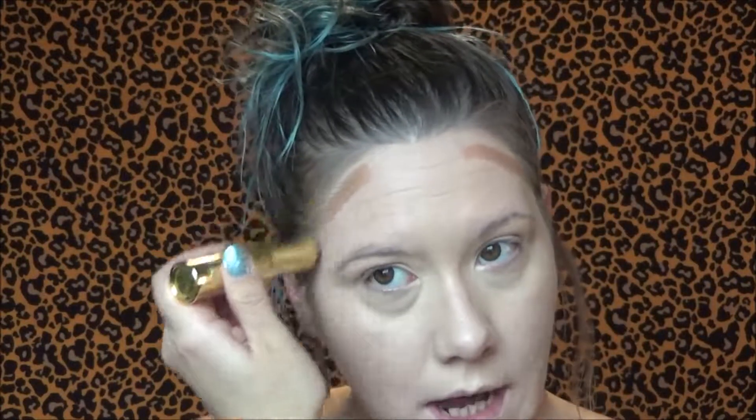For concealer, I'm going into the Too Faced Born This Way Multi-Use Sculpting Concealer in Vanilla. I think it's a pretty good match — I went for a slightly peachier shade because I wanted some corrector for under my eyes. Then I'm going to go into some cream contour using the Benefit Quickie Contour Stick. Fair warning — about 99% of people find these break off, including mine, so be careful of that. I'm going to use that same brush to blend it out.